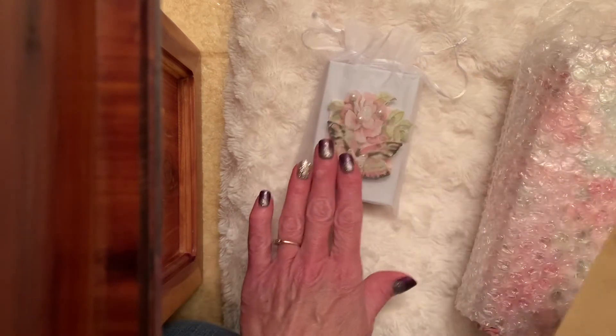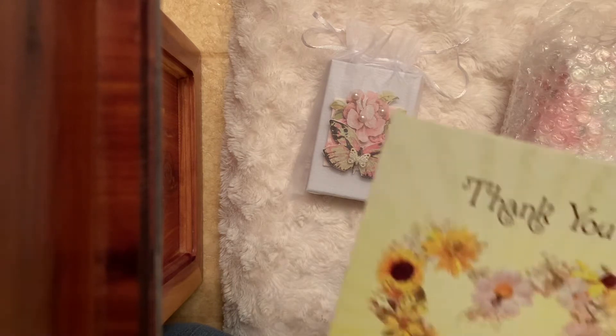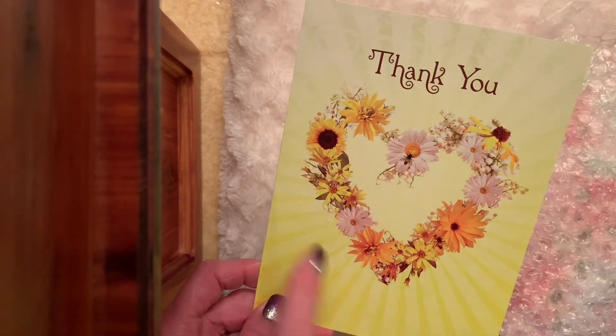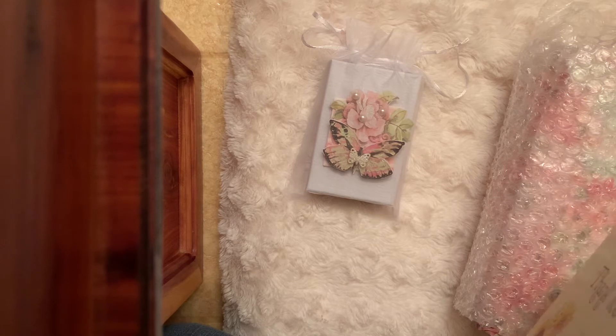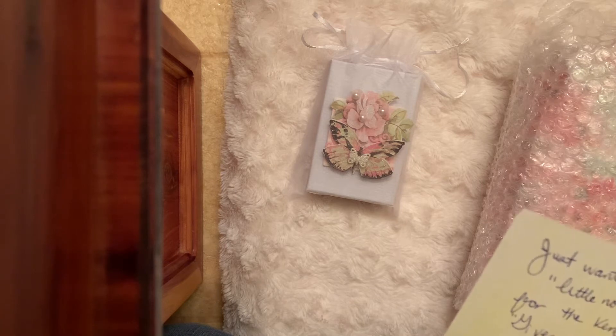The Twinchies are in the small box. If you know Donna, she creates absolutely beautiful projects — she just has such a pretty style. Pretty card, and I love hearts — look at that — and I love sunflowers and the bee and the daisies. Very pretty.